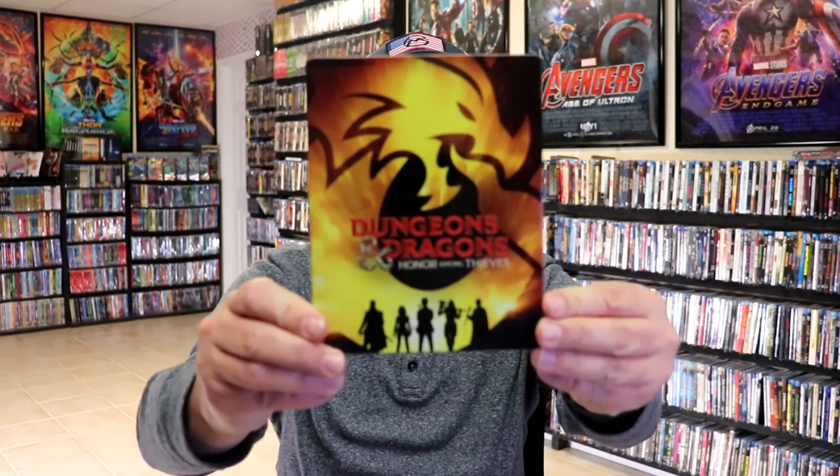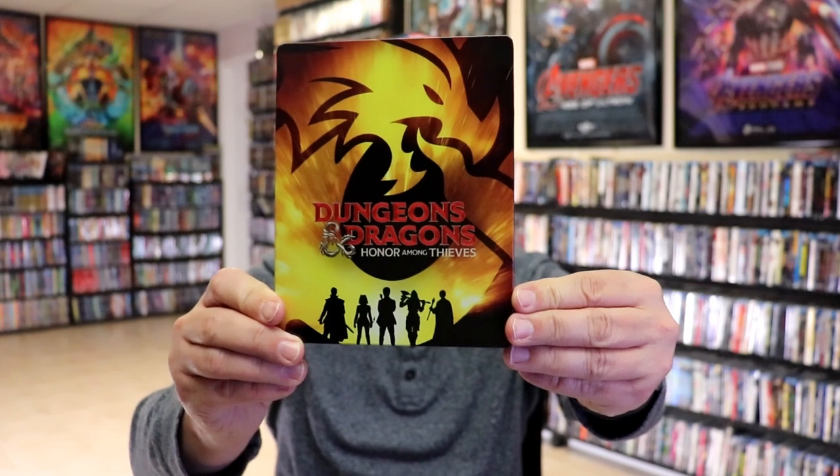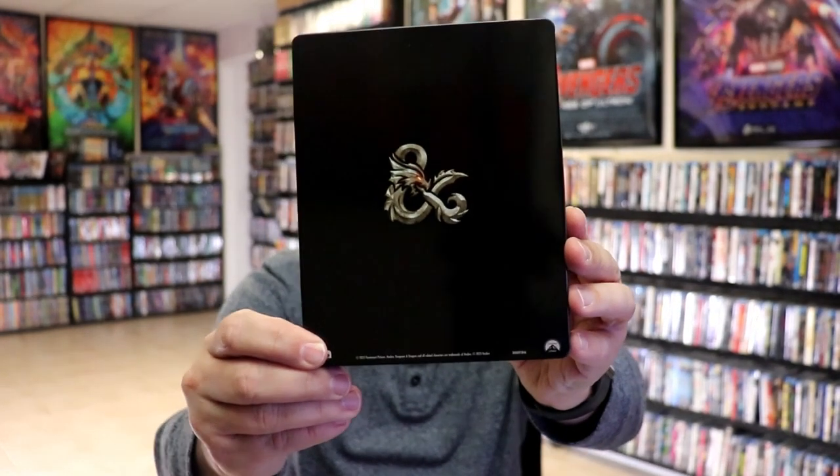I'm going to go ahead and remove this from the wrapper, and we can take a close look at this Stoolbook. I've got the wrapper off and the J card removed. Here's the front of the Stoolbook. It is a glossy Stoolbook — no embossing or debossing. And here's the back. Pretty plain.